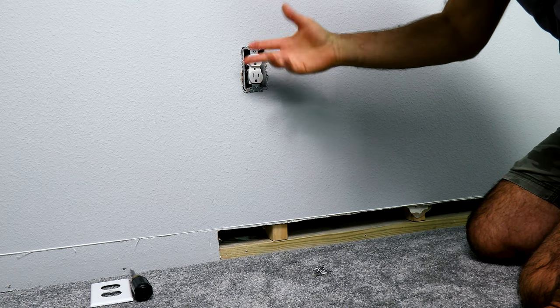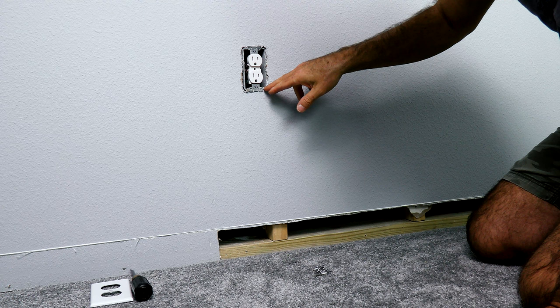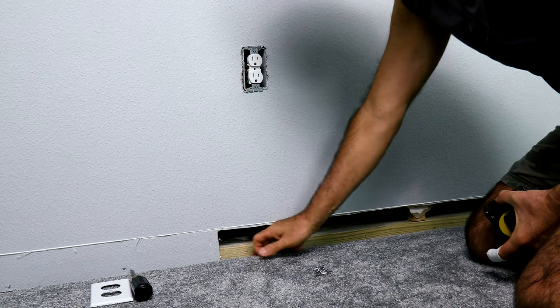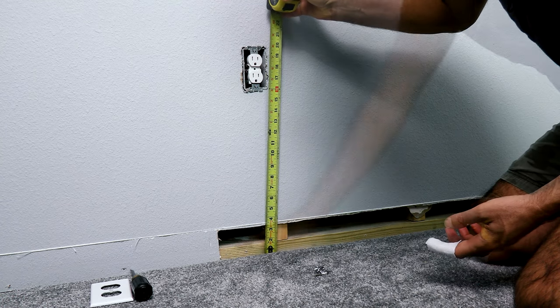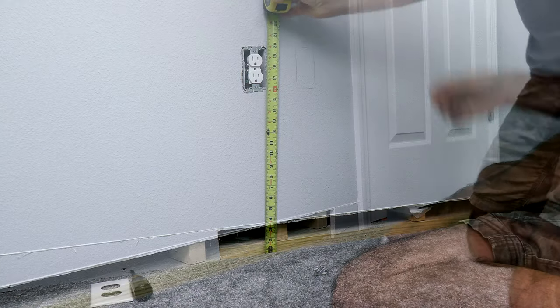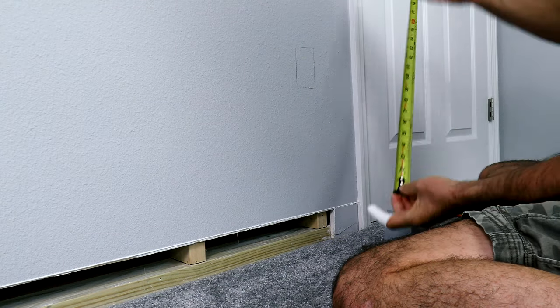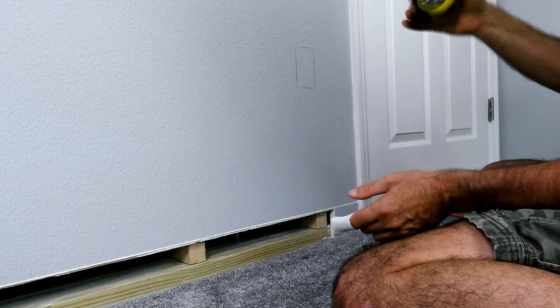I want to take the cover off of this existing outlet to get to it, and I want to measure to the bottom of the outlet right here. I have concrete down here — you may have wood, concrete, or whatever. I am 16 inches off the concrete. The reason I did that measurement is so that I can match the height of my new plug to the existing one — so we're 16 inches off the concrete.